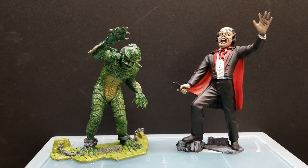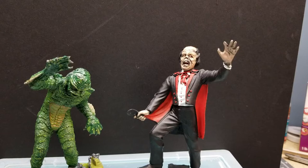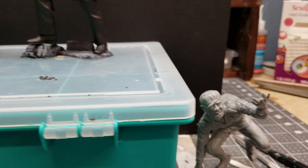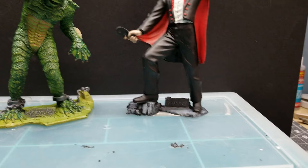The Phantom is on eBay if anybody's interested. The Creature from the Black Lagoon already sold. I just have the Hunchback of Notre Dame left to paint up, and the whole set will be painted and completed.